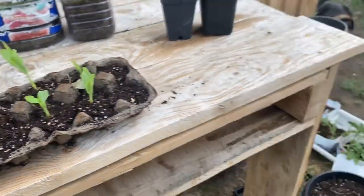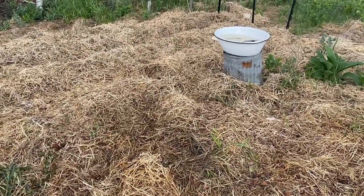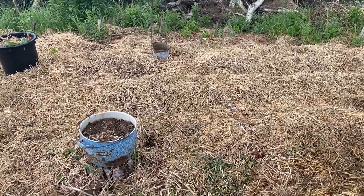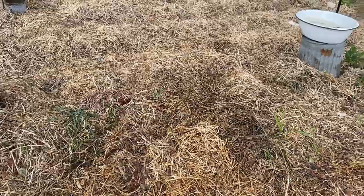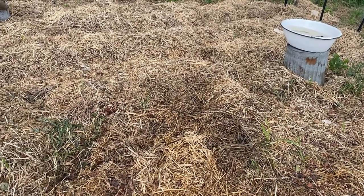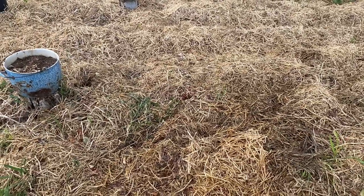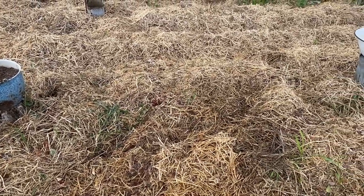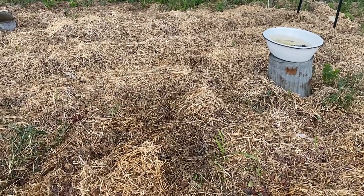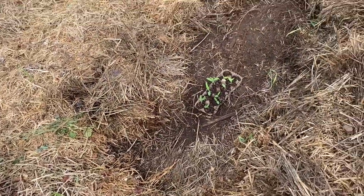I'm going to put them under straw here in this area. This is my potato patch over here, and I'm just going to plant them kind of in this area here. It gets enough sunlight during the day - the garden shed does kind of cause some shade here in the early morning, but I'm hoping there's enough sunlight for them to grow here.